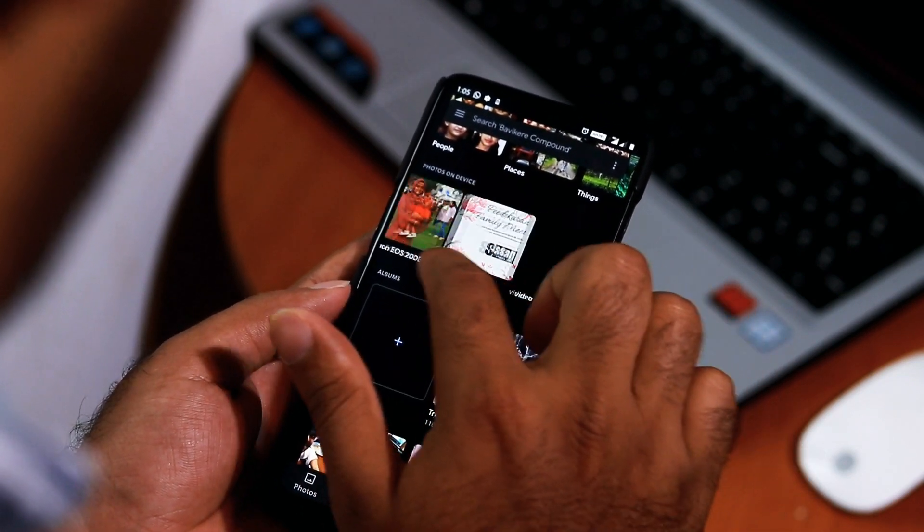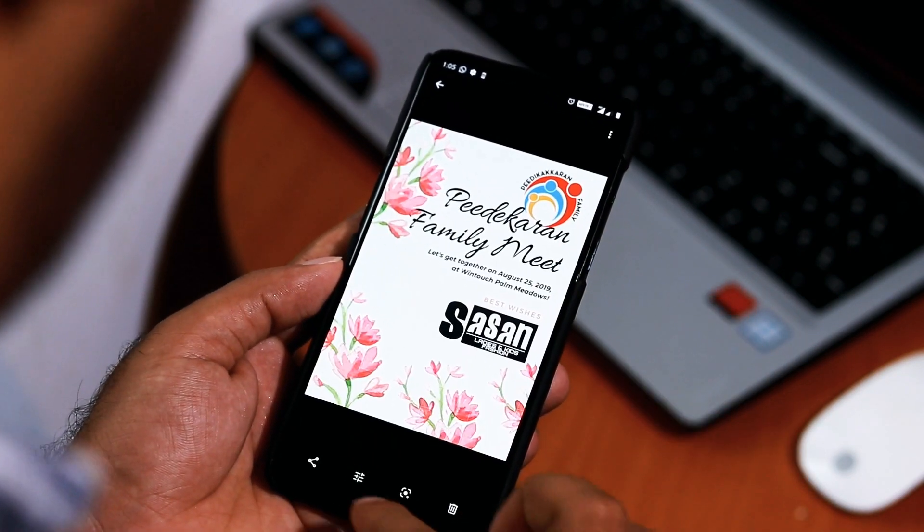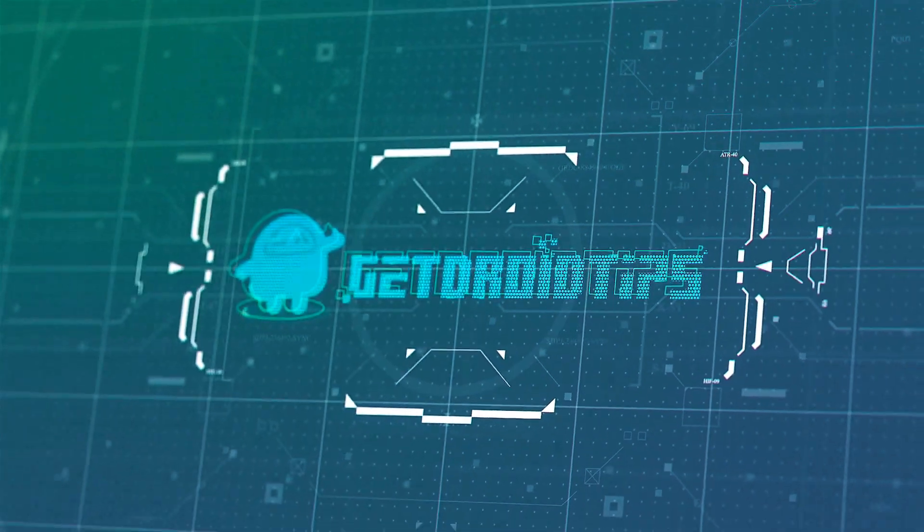Don't forget to subscribe and turn on notifications for more upcoming updates. Till then, this is Shaheen signing off from Retrievatives.